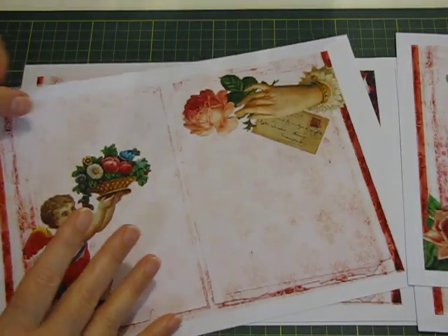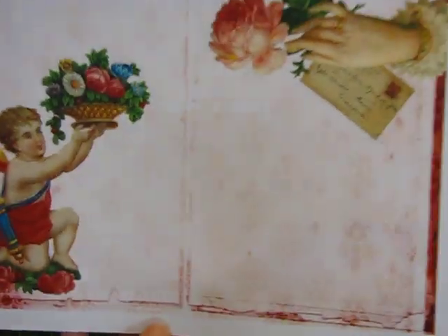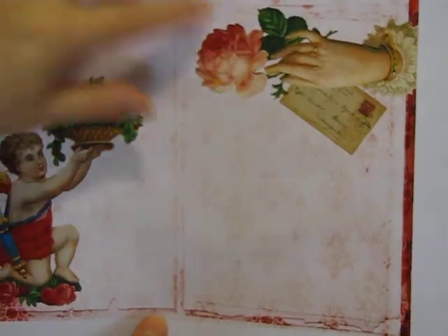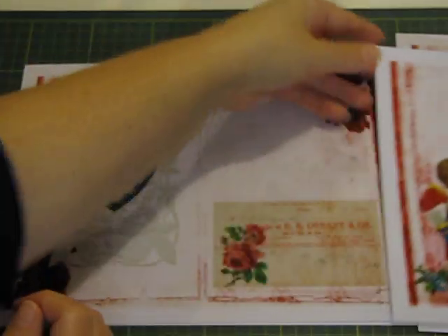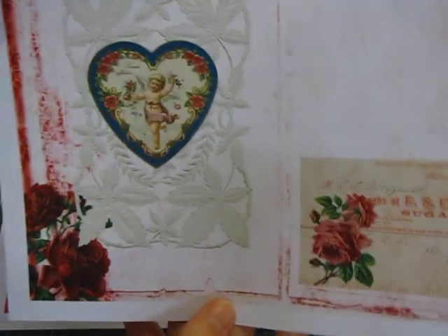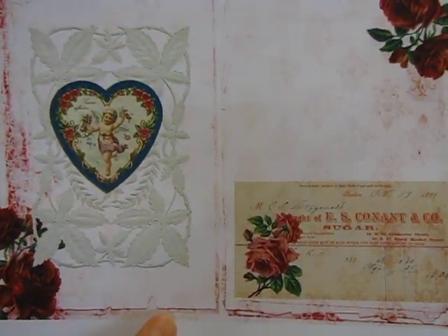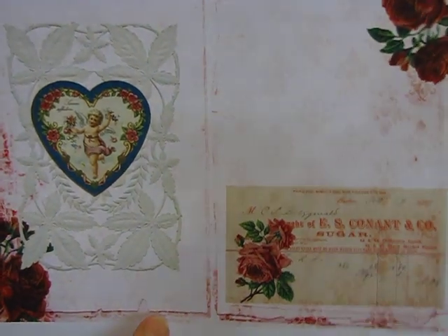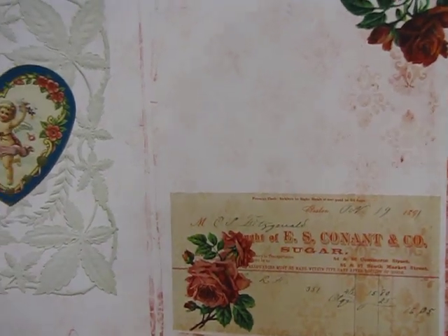I'm sure by now you all know I like roses — I don't have any in my garden, I must grow some — but I love the pictures with the roses, I think they're beautiful. It's a reddy-pink sort of tones and I think you could put either with it. This is the last page.